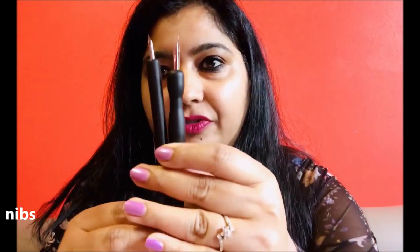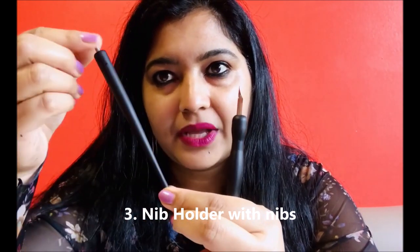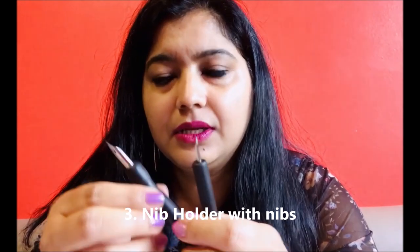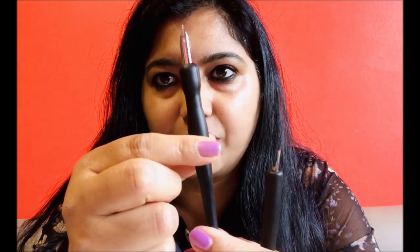For all these bases — handmade paper, canvas, or watercolor pad — you can go for acrylic paint. Now, for making the outline, if you talk about authenticity, such nibs are used. This is a nib holder and there is a nib — you can buy something like this easily in any art shop or order it online. Look at it: this is the nib holder, and this is the nib; it can easily come out and you can fix it in.